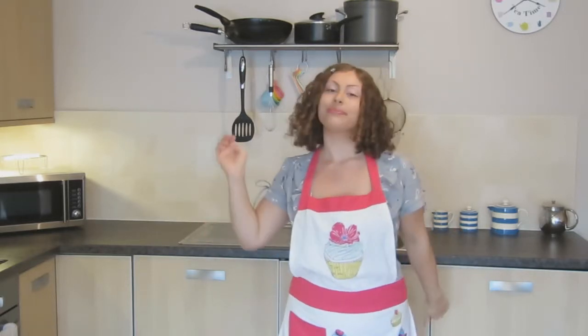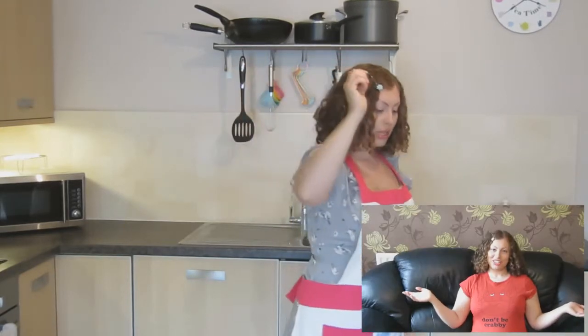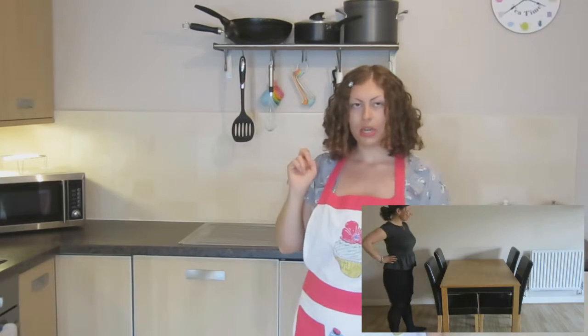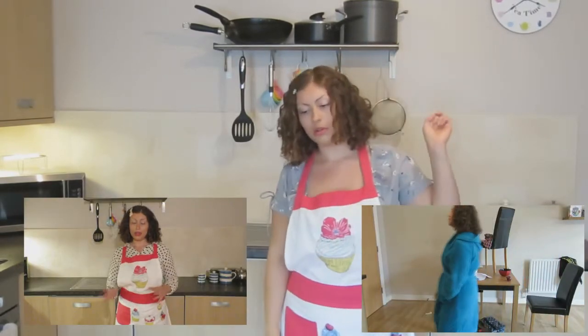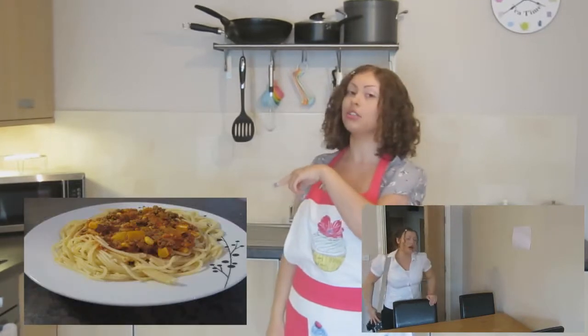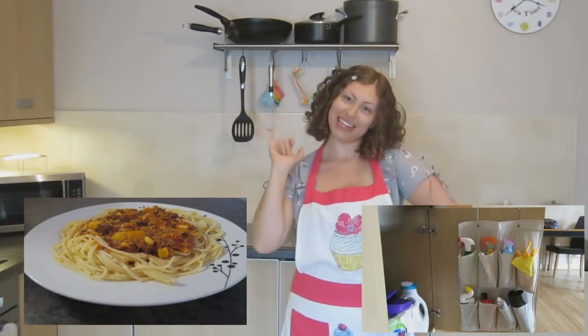Thanks very much for watching — if you liked it give it a thumbs up, and if you really liked it, subscribe. To see my last video you can click here — it's about organisation tips. And to see the last episode of Making a Meal of It, click here — it's on spaghetti bolognese and chilli. See you later alligators!